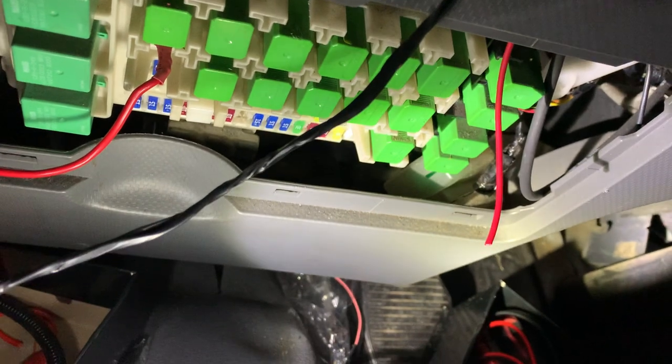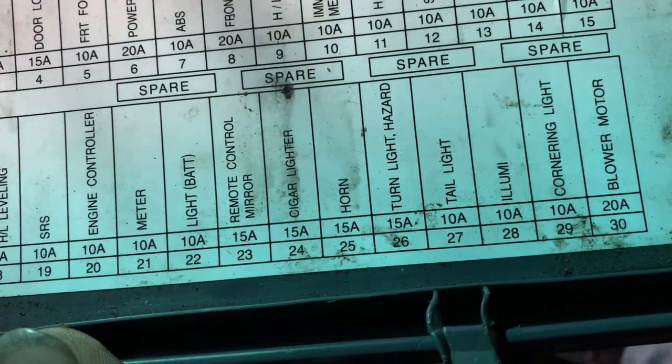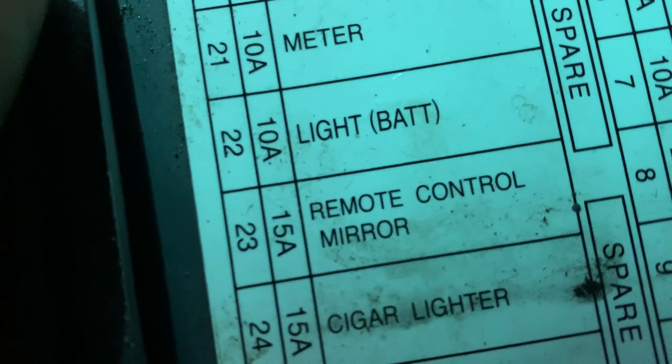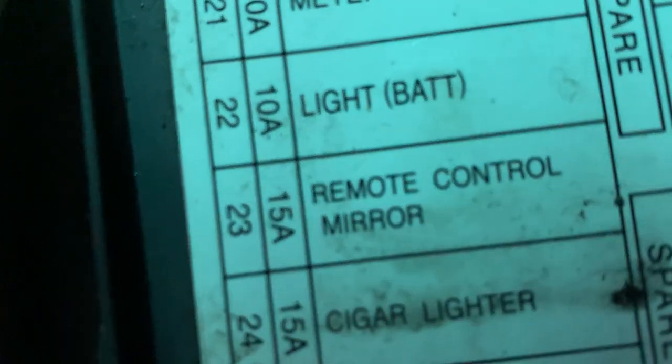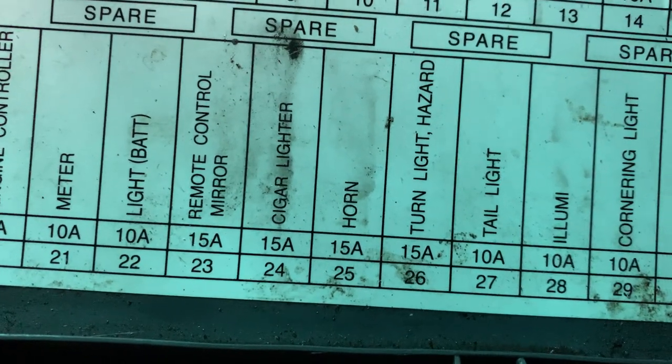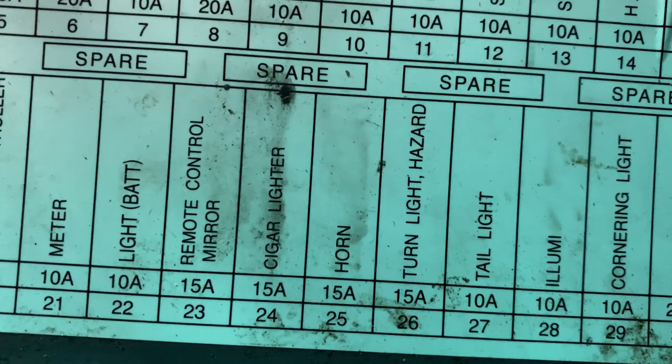Now, where does that fuse stay? Looking down here, you can see it stays right there. From right to left: one, two, three 15 amp blue ones, and then the fourth one on the left is the blown one. Looking up on the panel, it says 15 and the first label is 'remote control mirror' — number 23 — with nothing saying about accessories on this truck.